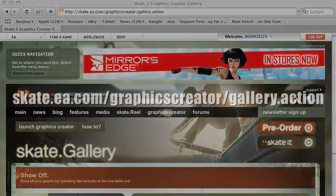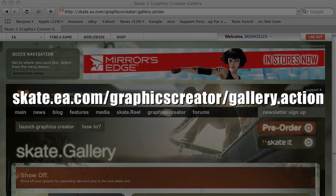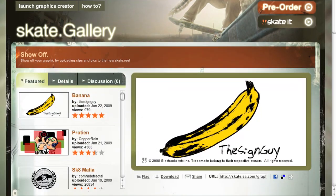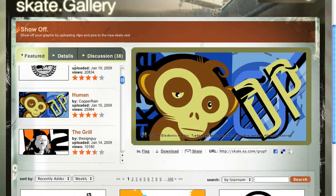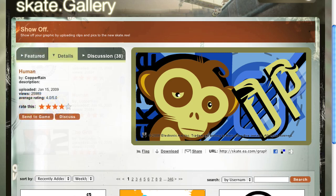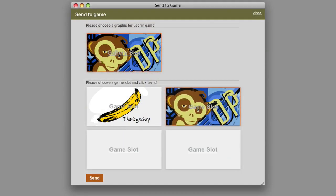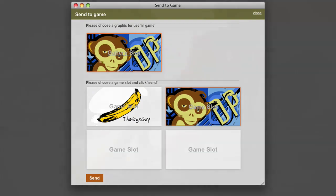So we're going to pop open the web and go to skate.ea.com/graphics-creator/gallery.action. These are ones already on the web. I just picked a banana and a cool looking monkey. You hit it and then hit that details button and hit send to game, and that'll bring up this window. Just click on the graphic, click on a slot and hit send.